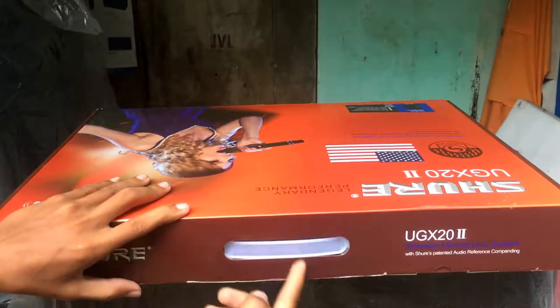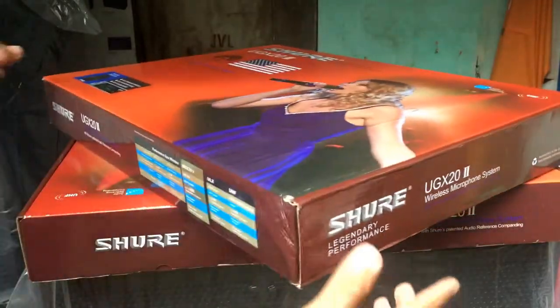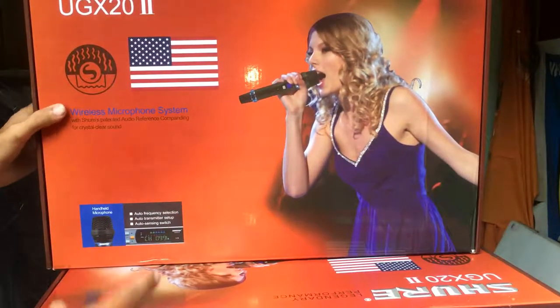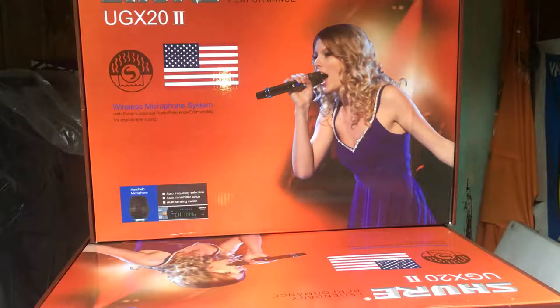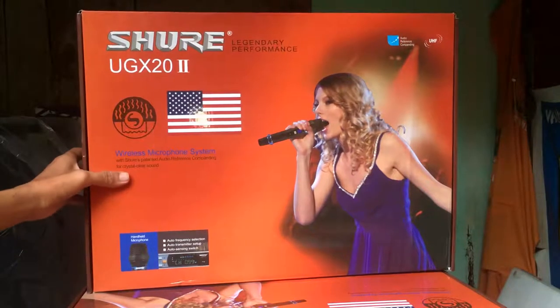Giá thì vẫn như vậy, có tốt hơn chút thôi. Mic thì em về có 1 ít, mic ở nhà em không găm nhiều — không bao giờ em găm ở nhà nhiều. Đây là cái phần mặt form của sản phẩm, chân lượng ra là cao. Giá hiện tại là 2 triệu 3 các bác nhé. Các bác xem mặt hàng tham khảo, em đây còn nhiều hàng nữa chưa giới thiệu hết cho các bác.